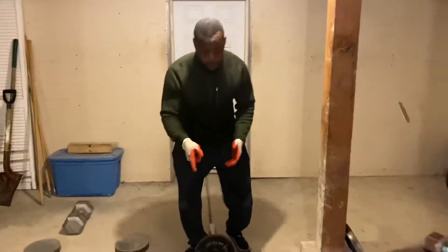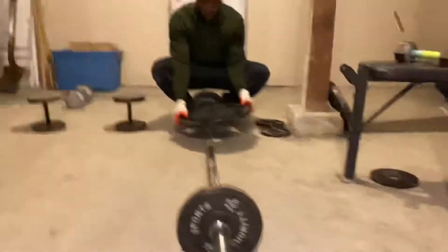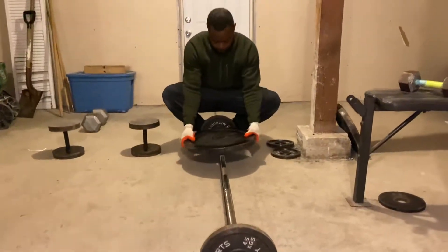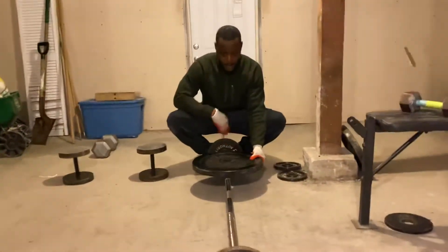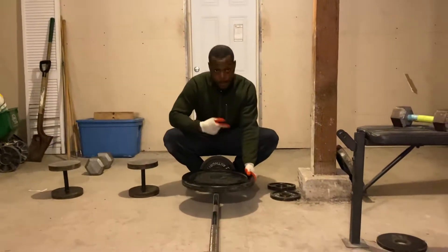This is my own twist to core stabilization through push-ups. I've got a 45-pound plate here, and I'm going to set this up to a mid-range position. I also have this 10-pound plate here. I've practiced this and had a chance to demonstrate it before I turned the camera on.